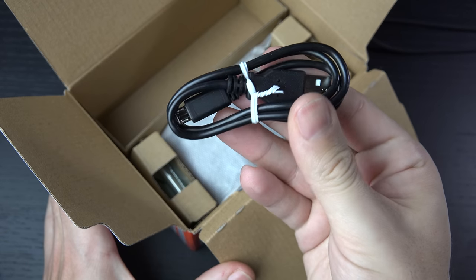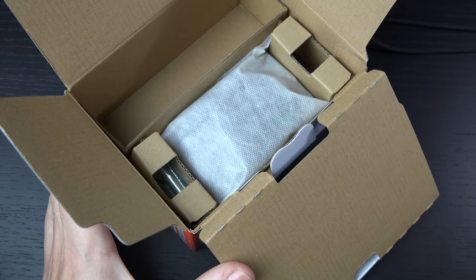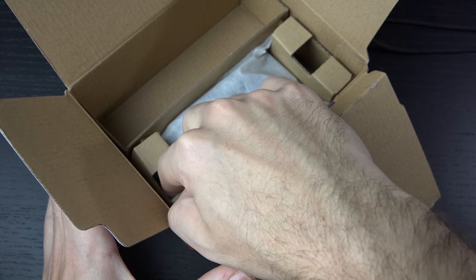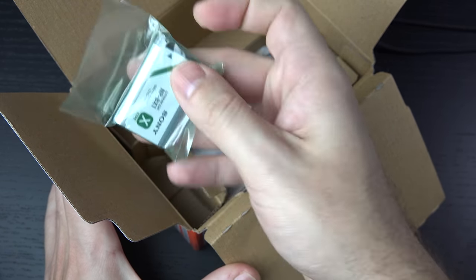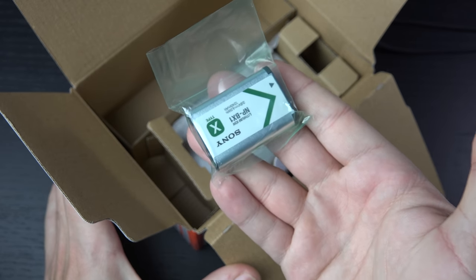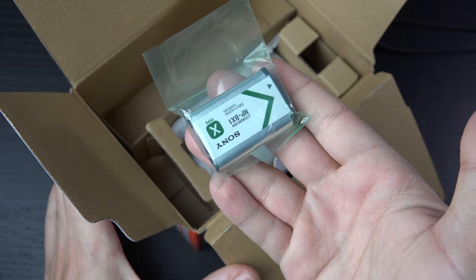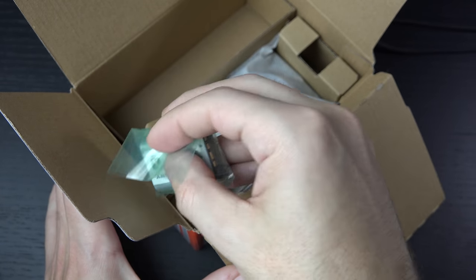Here's that micro USB cable — the same one you'd use with your phone. It's not a quick charge cable; I'd love to see Sony integrate that, but we're not there yet. The NP-BX1 battery has been employed for a really long time. That's good if you're a Sony user, because then you have a ton of these batteries. You can also get third-party ones, but it's recommended to stick with Sony for the most part.